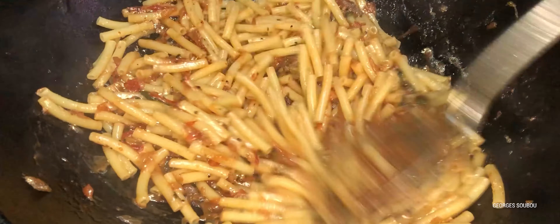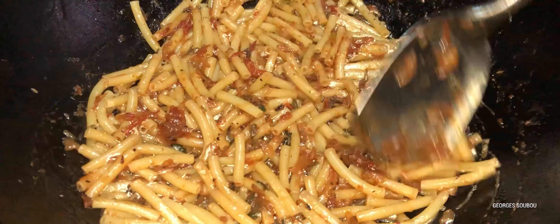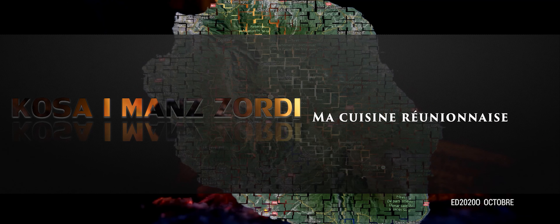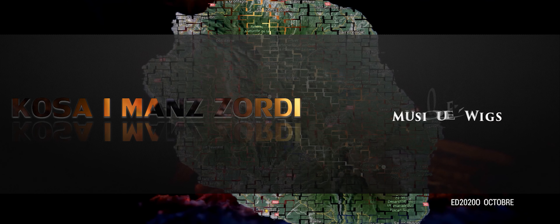Voilà pour cette petite recette, très très simple à faire, à base de macaronis. La recette est finie. On vous remercie d'avoir suivi ça. On vous dit à bientôt.